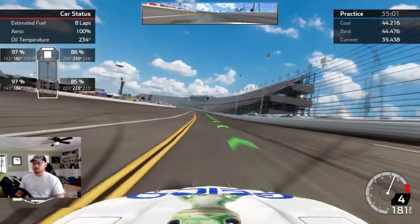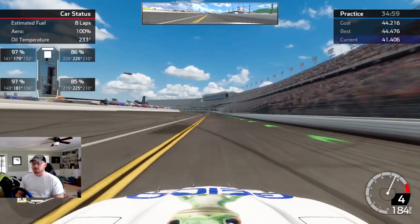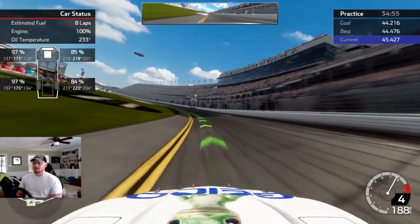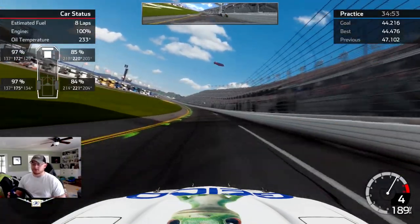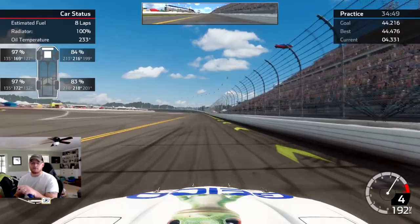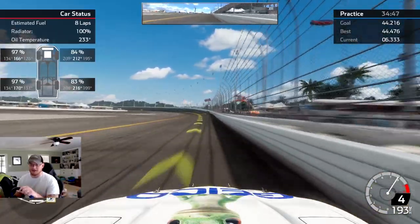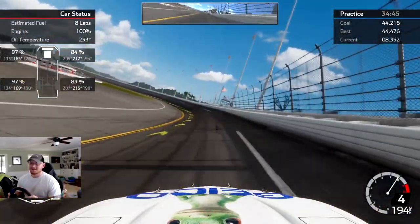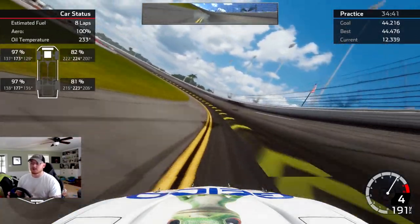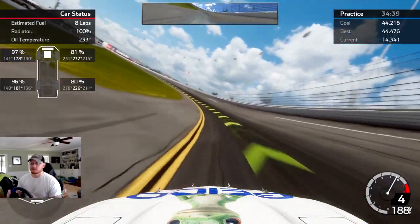If you look up in the rearview mirror when you hit the apron, now instead of it just automatically spinning you out, it'll just bump you up the track. So at least you don't kill the whole field — just probably whoever's sitting on the outside of you. Let's go ahead and swap over to the actual setup here. I'll show you what I was talking about with the apron.